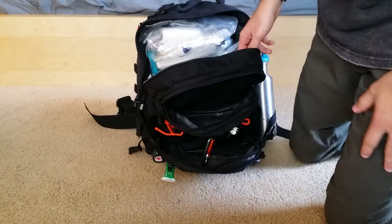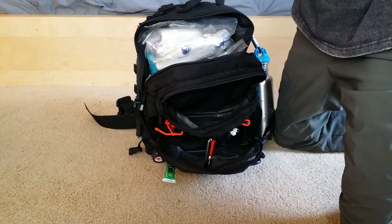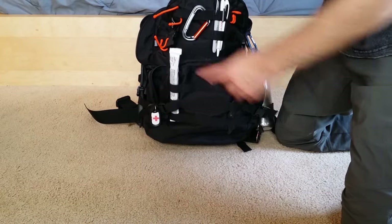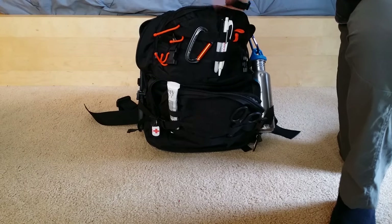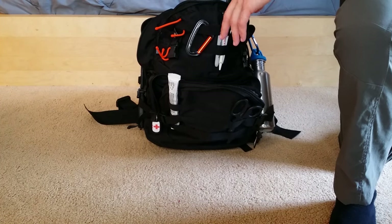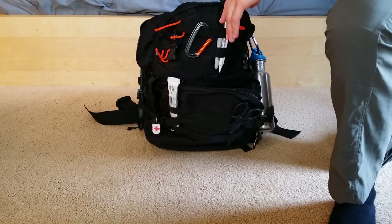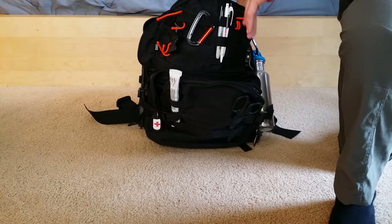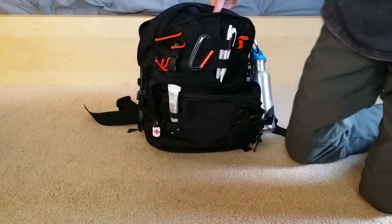The bag itself is an LA Police Gear 72-hour bag. One correction from the last video: it only weighs about 25 to 28 pounds, so it's fully manageable. One caution: this bag screams 'tactical' with all its MOLLE webbing, which is something to move away from. A lower-profile bag without so much webbing is preferred, though the black color blends fine in an urban setting.